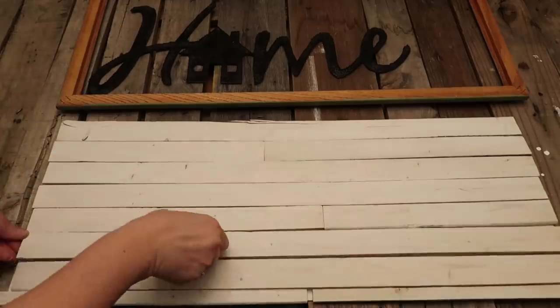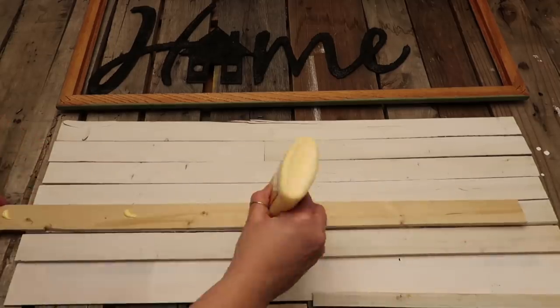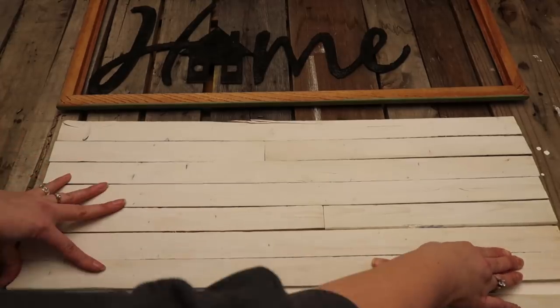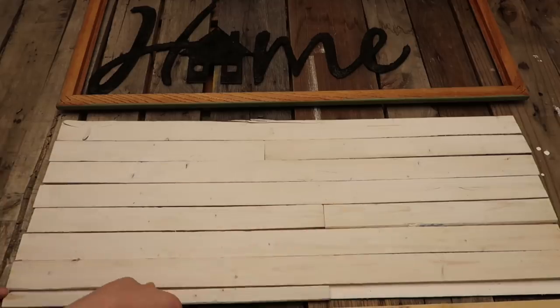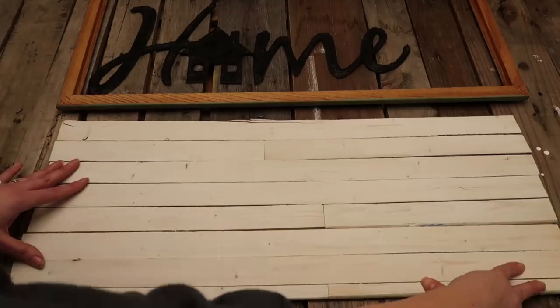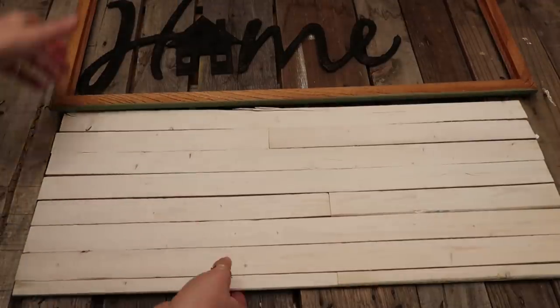I have a question for you — I never know with these DIYs: say for instance with these wood pieces, do you want to see me doing the whole thing, gluing every piece down? Or would you rather I just get to the point, show a couple of them, and then move on to the next step? I want it to be helpful, but I don't want it to be annoying where it's like, okay, move along.